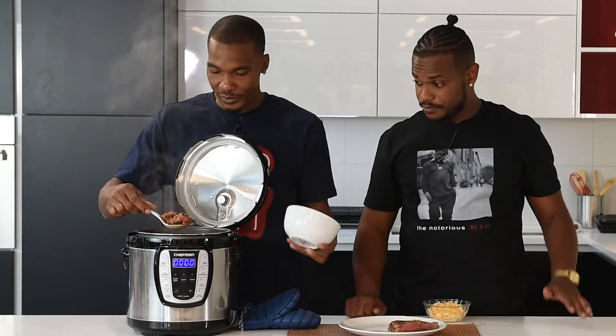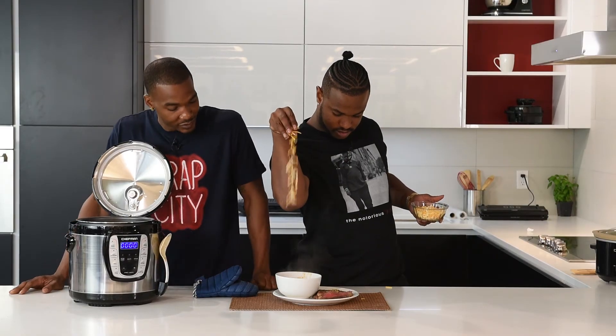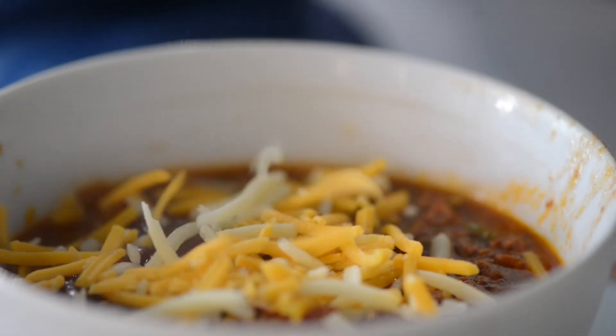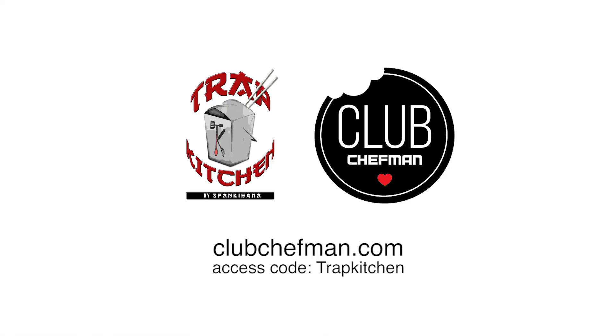Yum yum yum, y'all want to eat it? A little cheddar. And there you have it — a nice hearty bowl of chili topped with some great cheddar. All right y'all, we done did this. Go to Club Chef Man for more tutorial videos, access code Trap Kitchen. Let's go in the next one.